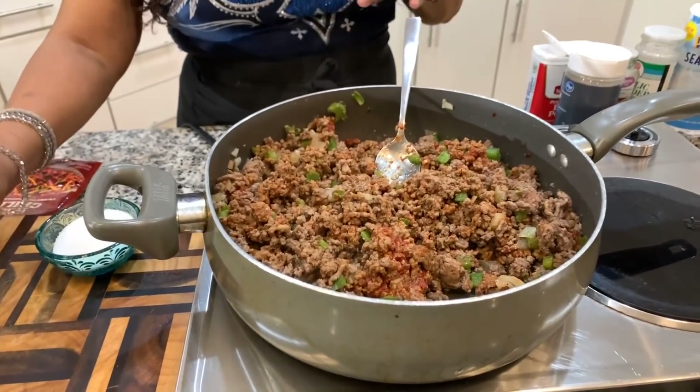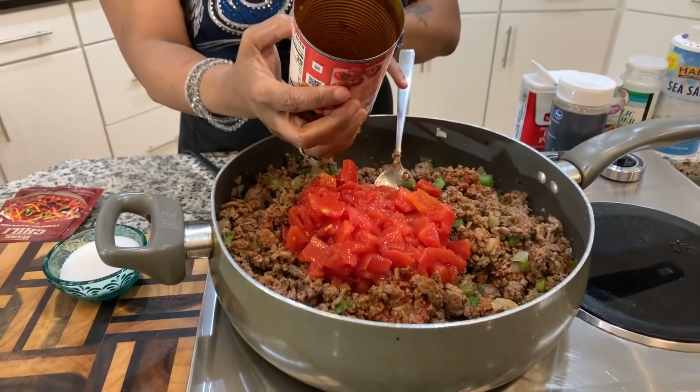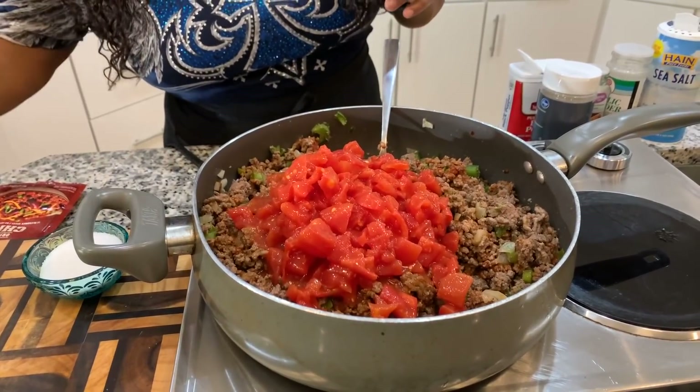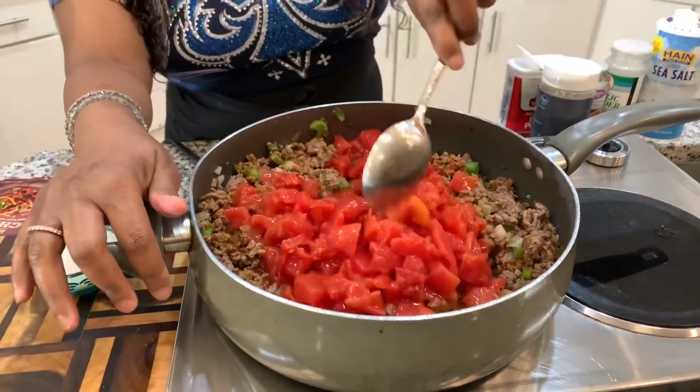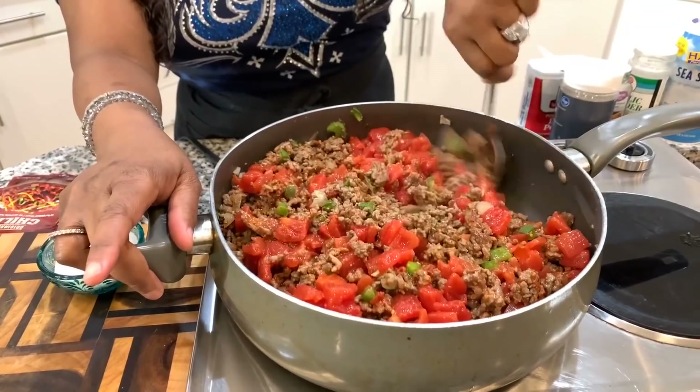Now we have our heat on medium. I'm going to add both cans of chopped tomatoes — that's 10 ounces total. You can use petite-cut tomatoes if you want them a little bit smaller. Now I want to talk about an optional ingredient I always add: sugar. When I make anything with red sauce — spaghetti, lasagna, or chili — I always use a little bit of sugar. The sugar cuts the acidity a little bit, which helps people who get heartburn from tomato sauce, and it changes the flavor just slightly.